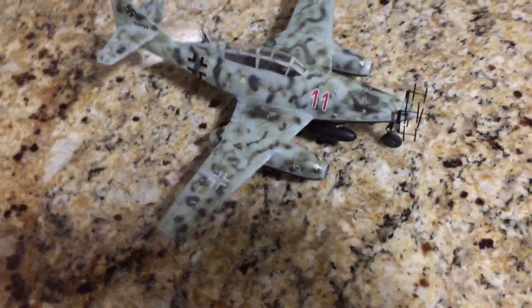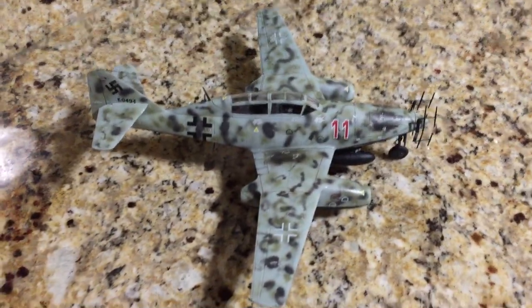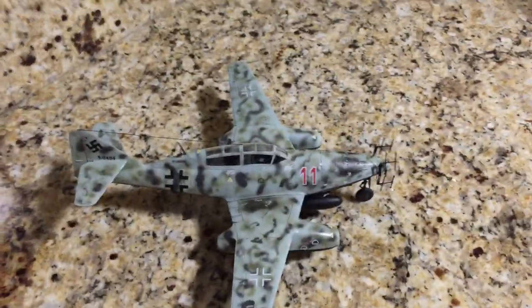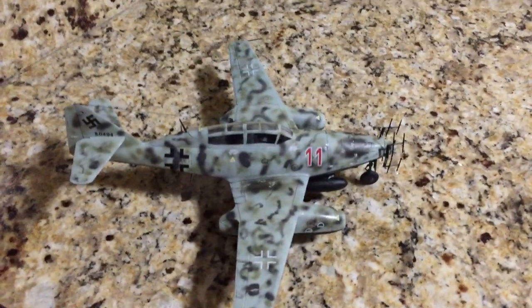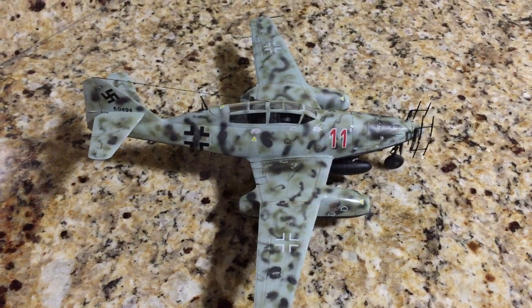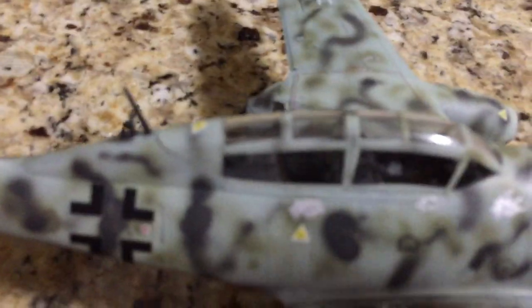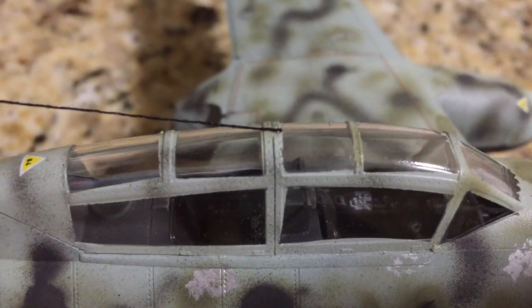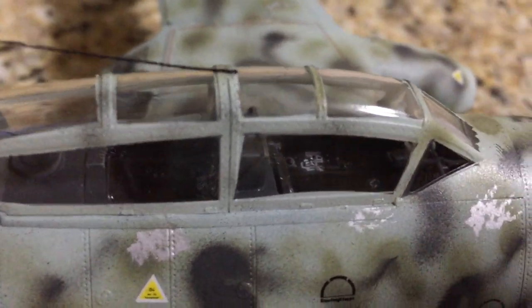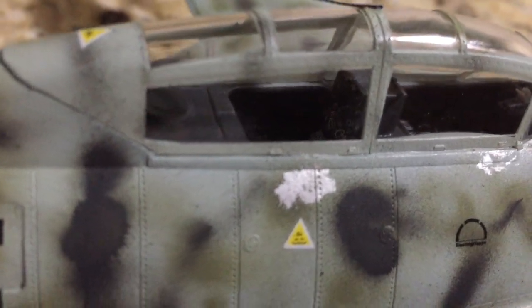The model overall was put together with Tamiya extra thin glue. The cockpit was painted in Vallejo black gray. You can see a little bit inside where decals were put up to simulate all the navigation instruments and stuff.